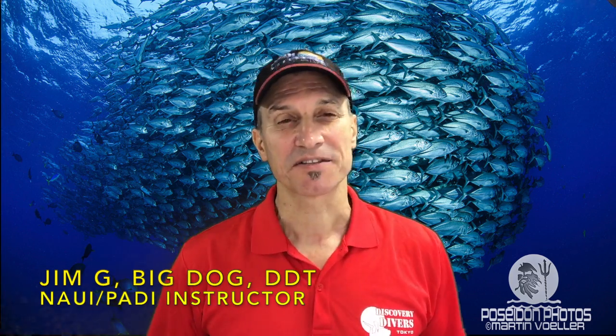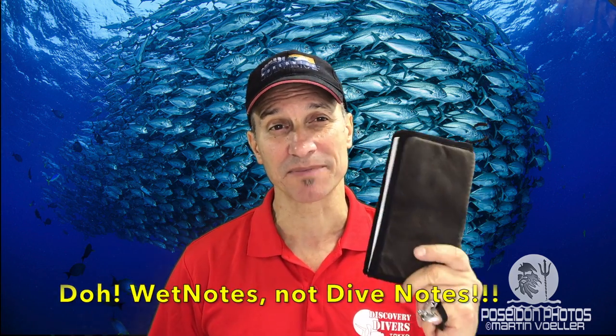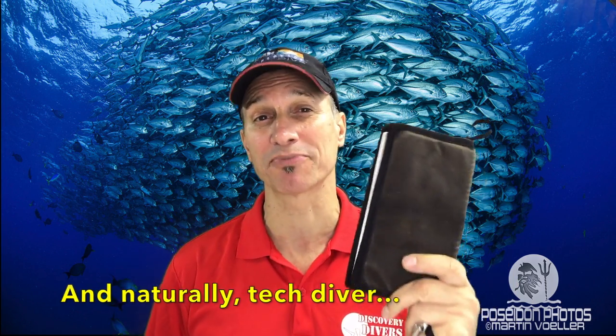Welcome back to the channel, Jim here. Thanks for joining in. Today you're going to hear about dive notes, something I feel is the absolute indispensable tool for the advanced diver or pro. Stay tuned.